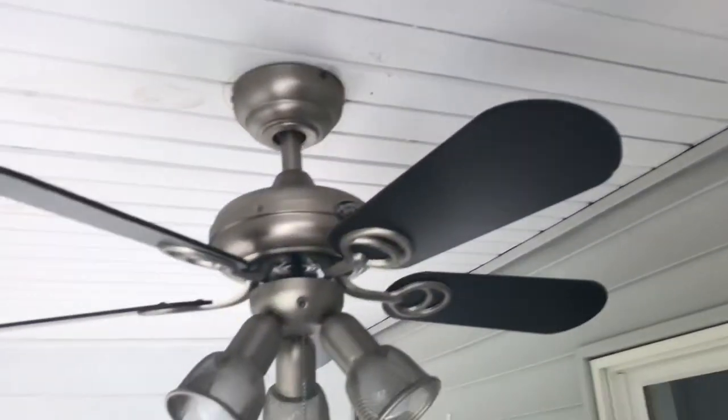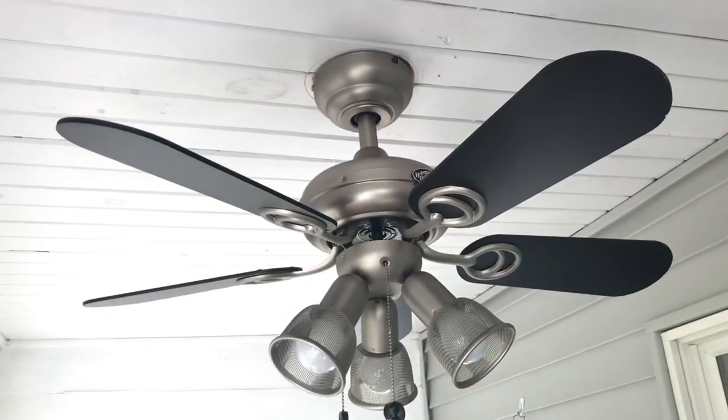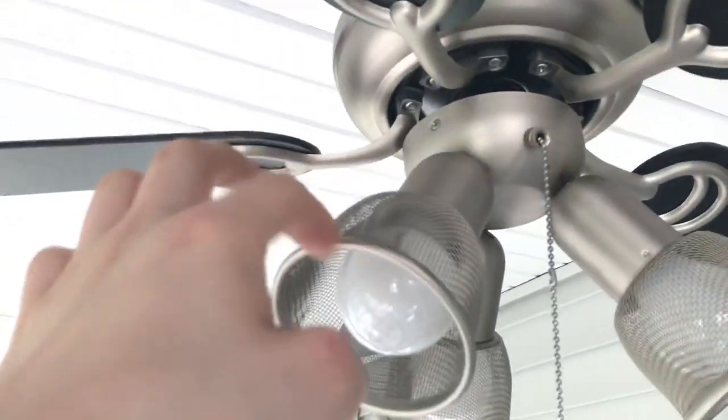But now here's a fan to replace it — Hampton Bay San Marino. I really love the looks of these fans. I think it's this light kit.